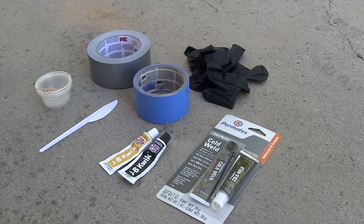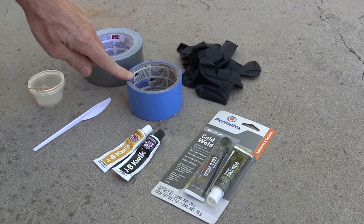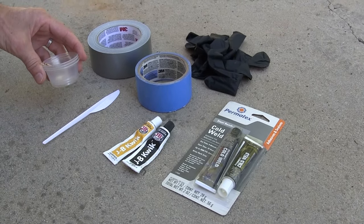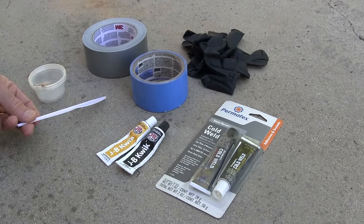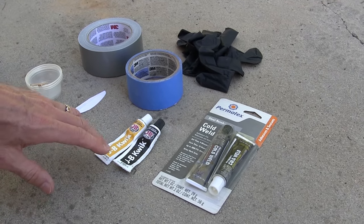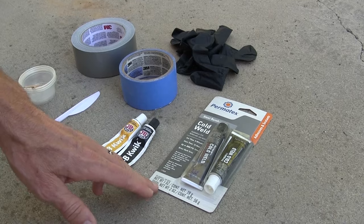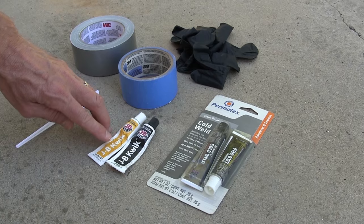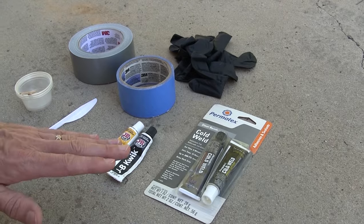Now for this hack, you're going to need some duct tape, some painters tape, a pair of gloves, a small container or even a couple of containers from your local Mexican takeout restaurant, a plastic knife, and some quick setting adhesive. I personally really like JB Quick, but there's also something called Permatex Cold Weld — it does the same thing. JB Weld comes in regular and quick; you want the quick setting, which is also what the Cold Weld is, and it takes about seven or eight minutes to set.